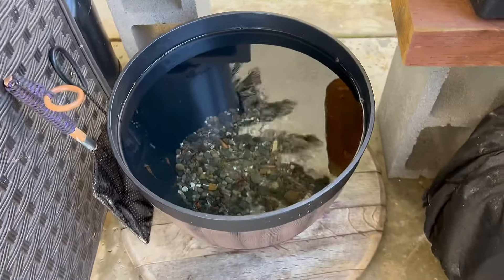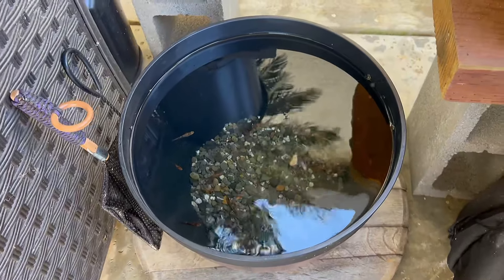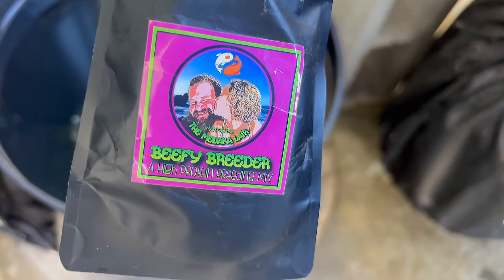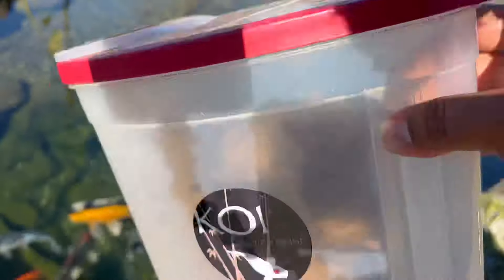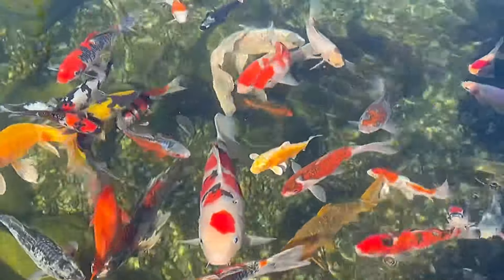The mosquitoes are out — can you see them flying around? A little sun comes out and mosquitoes are everywhere. We're going to feed these guys a Beefy Breeder medaka food from my boy Jackson. We're going to give them a little pinchy pinch right there on the surface. Watch those guys go to work. Come and get it, babies!